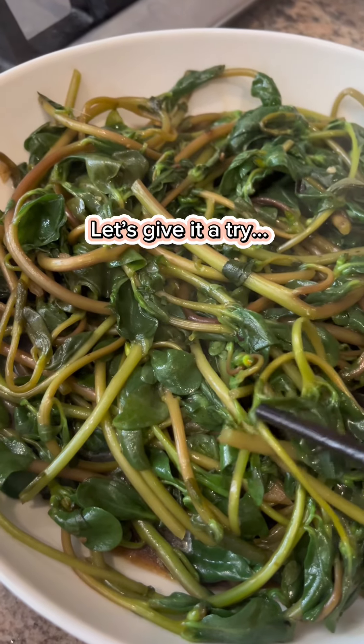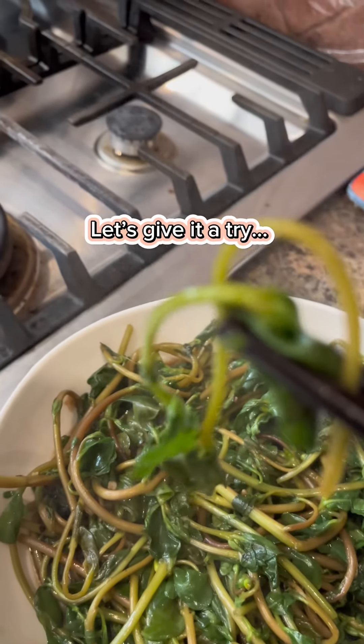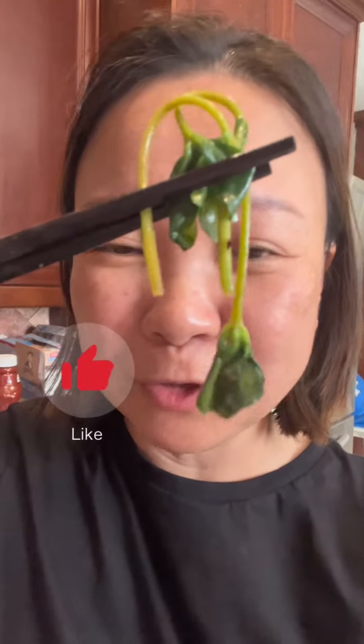A couple of strands of stir-fried purslane — really yummy. Kind of reminds me of malabar spinach but with a little bit more crunch to it.